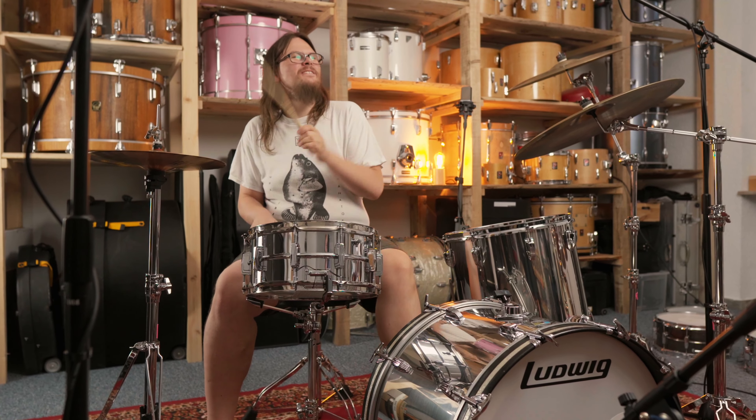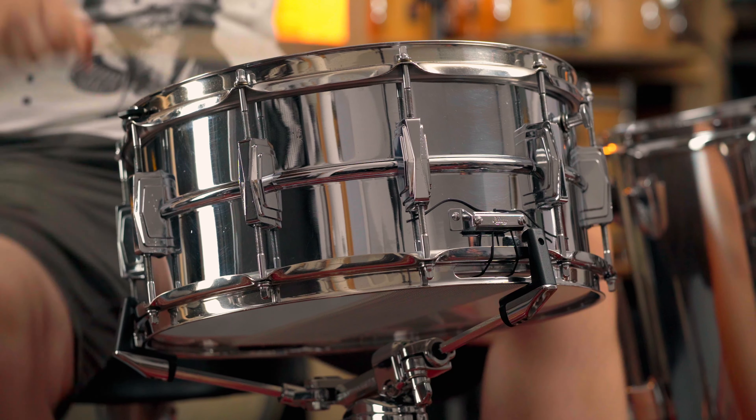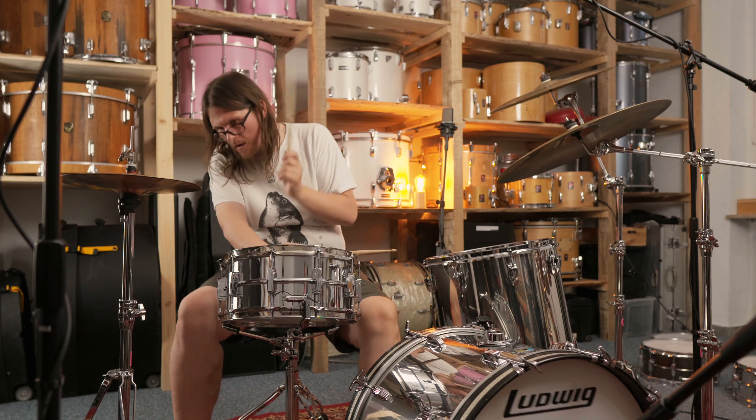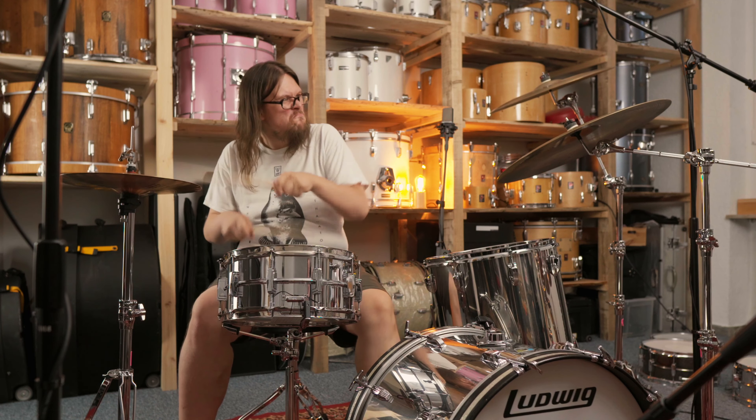Also the 1970 Cut Badge Chrome Over Brass 14x5 snare drum, and last but not least the 14x6.5 Ladalloy Supersensitive. Today we are going to compare brass and aluminum shell snare drums. Our snares are not from the 20s, 30s or 40s — they are from the 60s and 70s, the rock era and maybe the golden era of the Ludwig Drum Company.